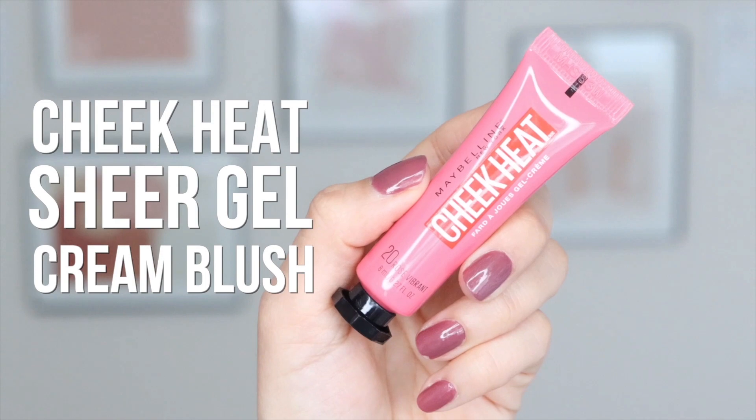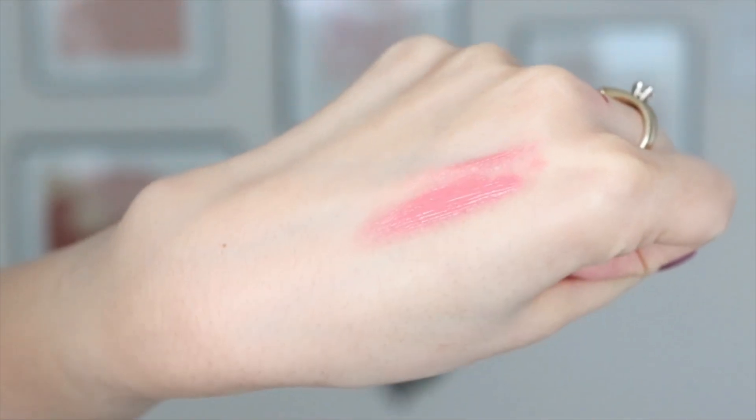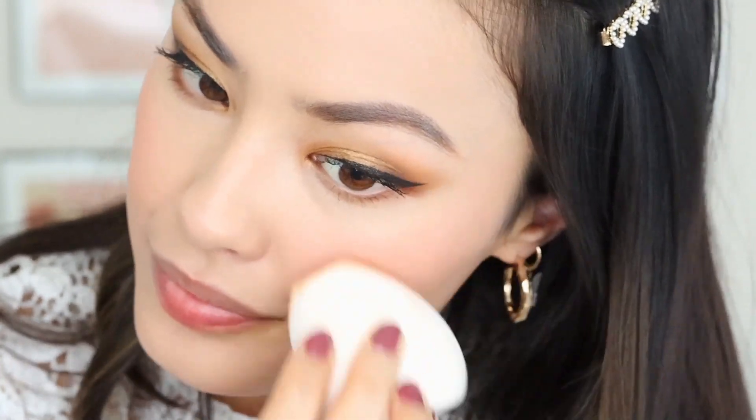For my cheeks, I'm going to be using the Cheek Heat Sheer Gel Cream Blush in the shade 20 Rose Flush, and I actually didn't set my foundation because I find that when I use products like this, it just blends in so much more seamlessly, and it looks like I'm just naturally flushing. So I just apply a little bit of this onto whatever I applied my foundation with, and I just blend it into the foundation before it sets.